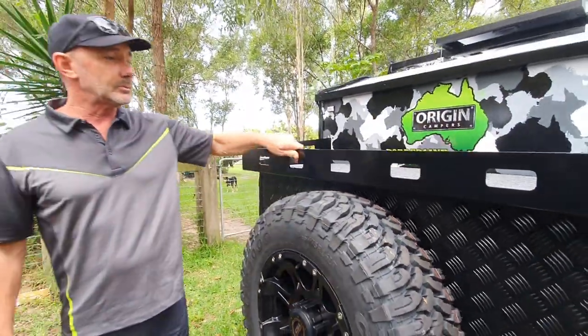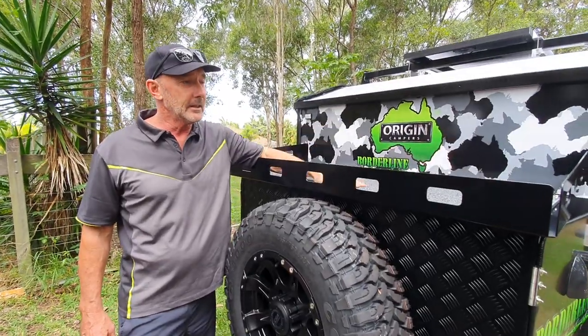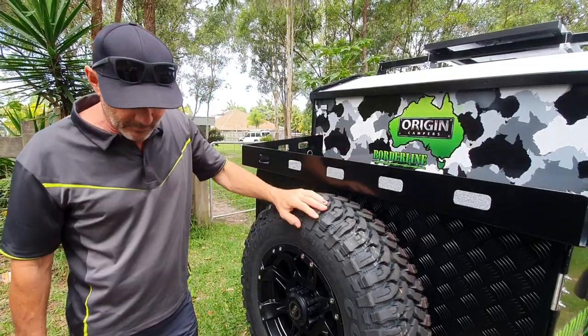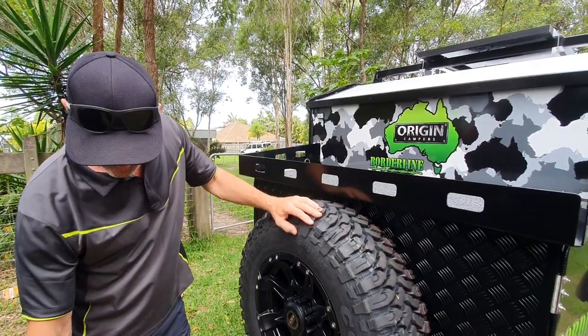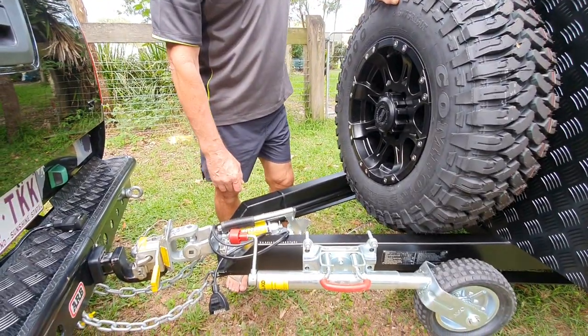Here's the big toolbox, come fridge, battery box — a great piece of gear. Somewhere you can stick bags of firewood or whatever else you want to put up there. And we've got our big hitch and handbrake setup, and a big 400 kilo jockey wheel.